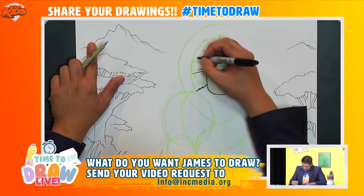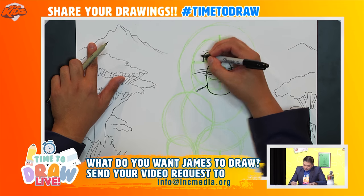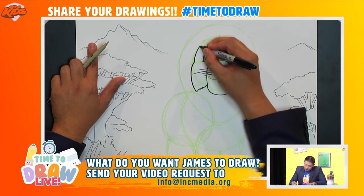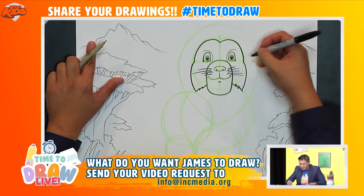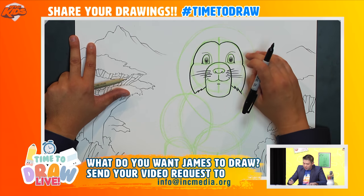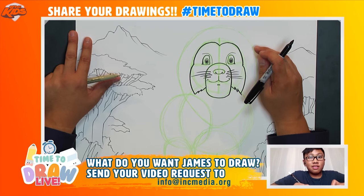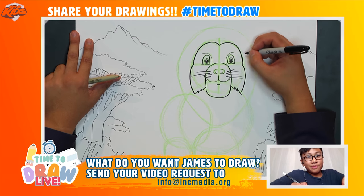I'll draw another curved line from this point all the way up to the top — and that's the lion's face, and he's happy! Oh, we forgot to draw the ears. Kian, are you there? How do you say ears in French?